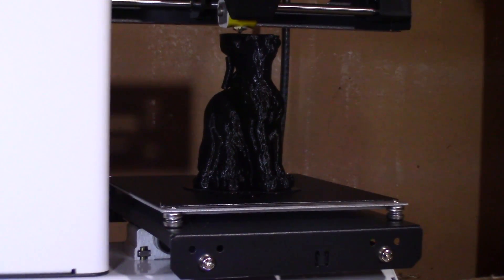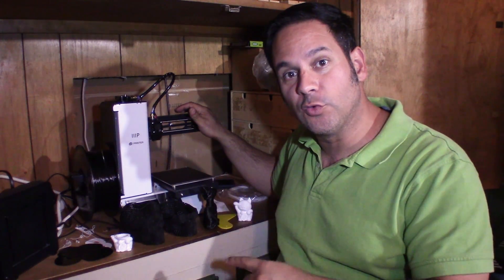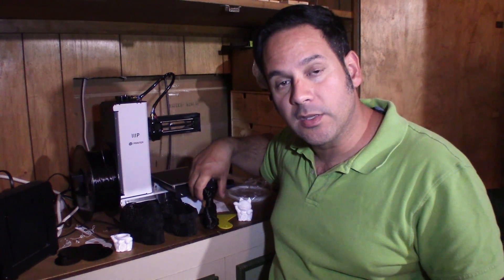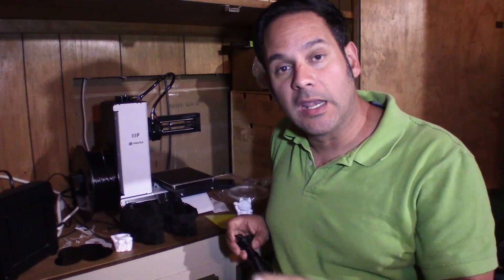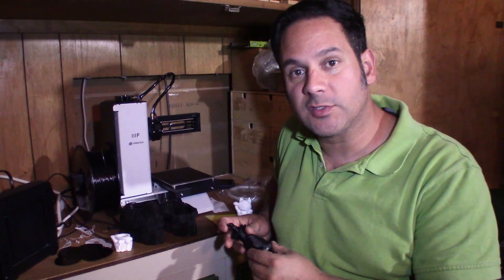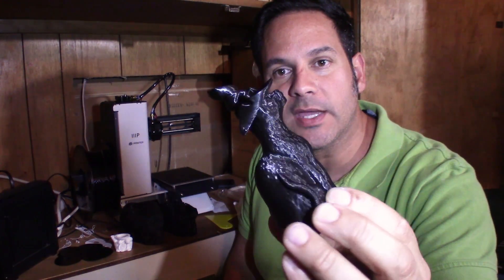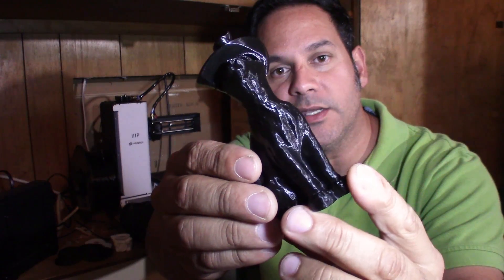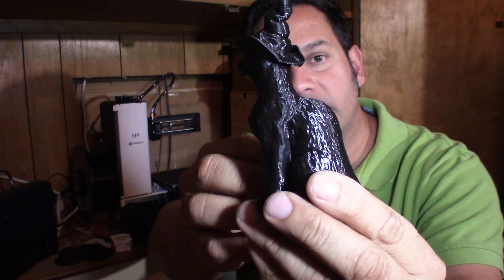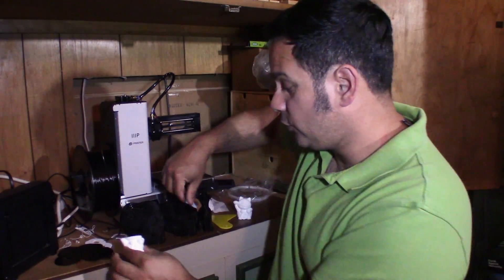So the Monoprice Select Mini Version 2, which is what this is, has actually done pretty well — a lot better than I thought a printer of this level would do. I spent $200 on this printer thinking it'd be just okay, but check this out. This was not done at particularly fine detail — this is a 1.15 layer height — but I learned quite a bit. I also had a sudden failure where the printer just stopped printing mid-print.